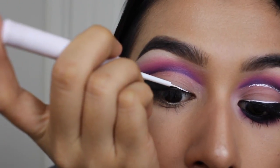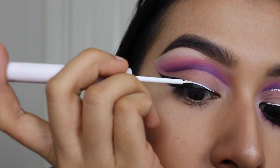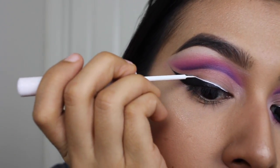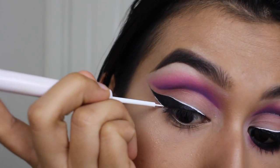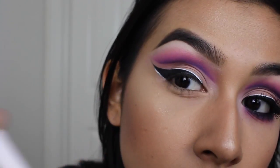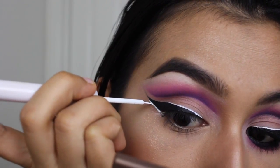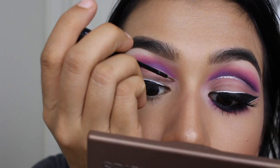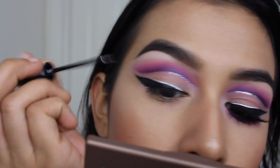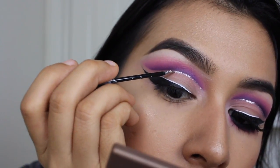Now I'm going to be taking the NYX White Liquid Liner and just doing a line starting from the inner corner, bringing it about three-fourths of the way, then putting light pressure towards the end so it looks like it fades out into the black liner, and doing the same exact thing on the bottom part of the tail of the wing. And now I'm going to be taking the NYX Silver Glitter Liner and just doing a line across where the cut crease is, just to add a little pop of glitter.